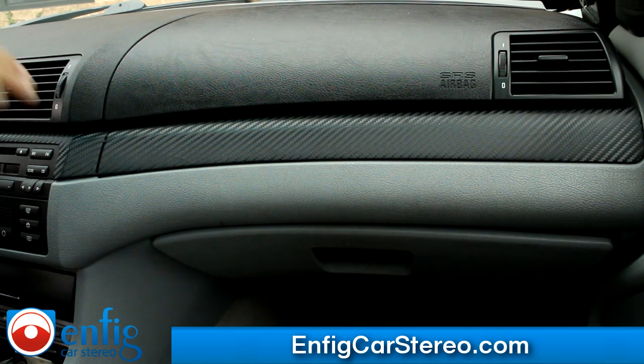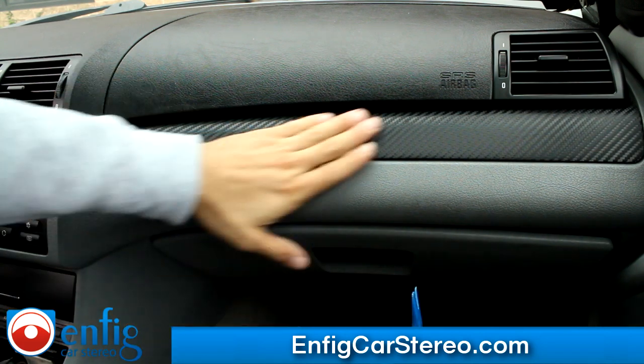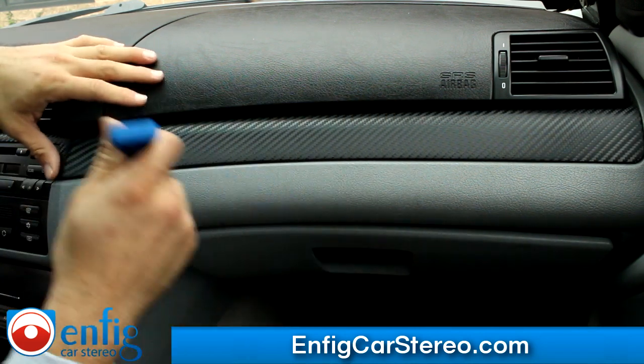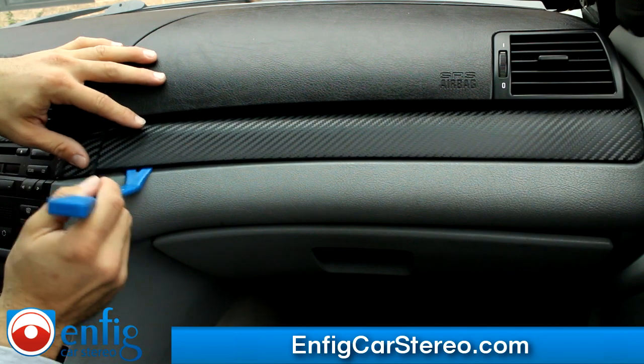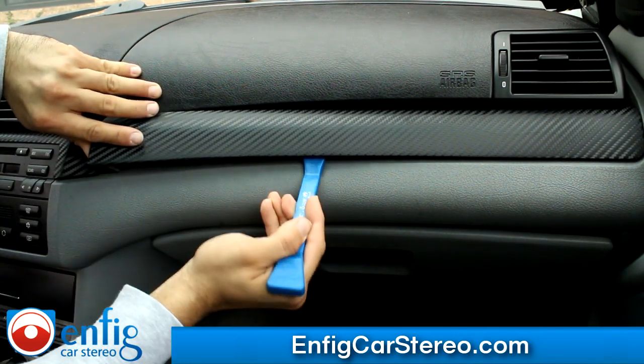So let me show you real quick how it works. First thing you're going to do is pop out your panel trim. This thing looks like it's been wrapped, so it's probably going to come out pretty easy. Usually you go in here and it comes out really easy.